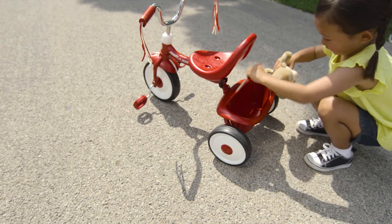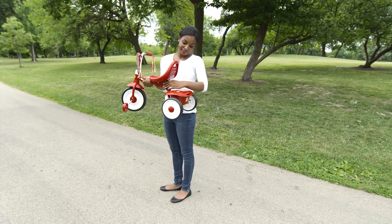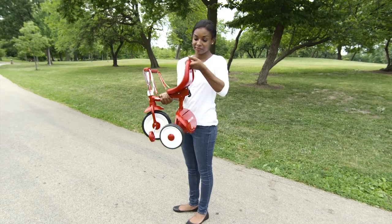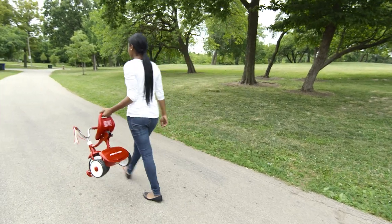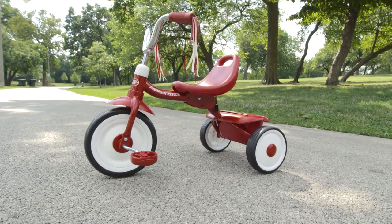The covered storage bin allows your child to take along special treasures. This trike comes fully assembled and folds for easy portability and storage. The RadioFlyer Ready to Ride trike — the best beginner trike.